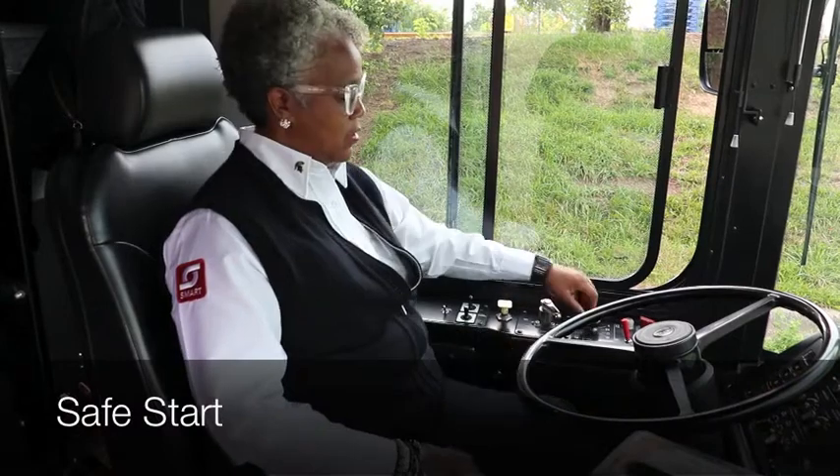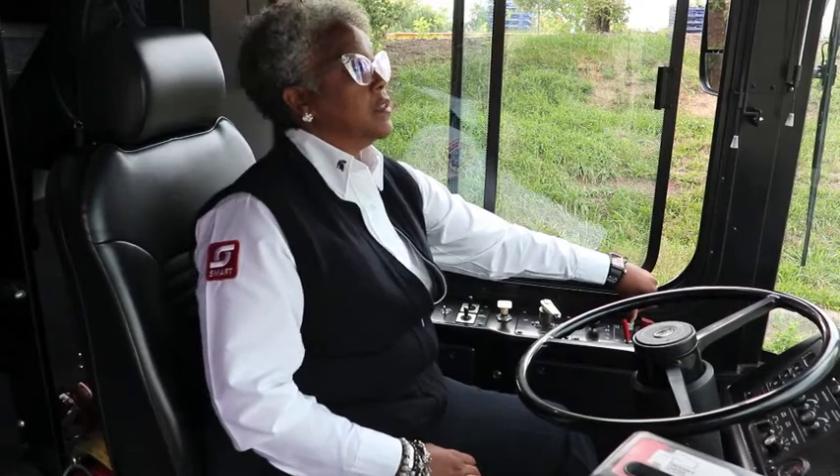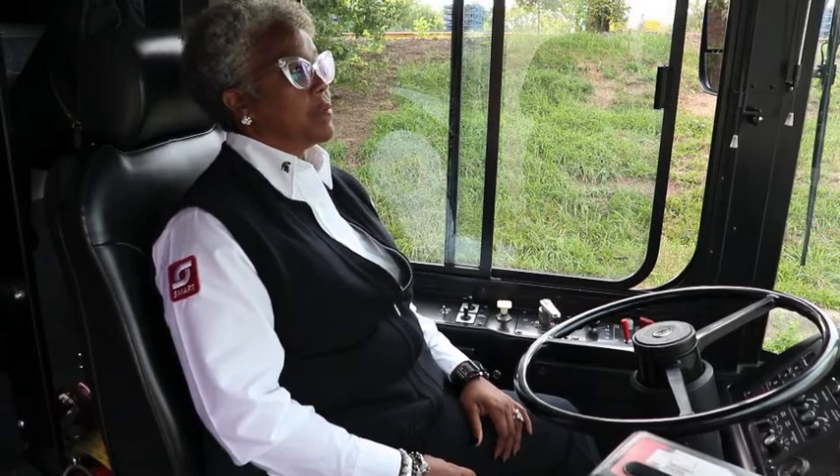Now we're going to do a safe start. Put your foot on the brake and put the coach in day run. Start it up. At this time you'll see the ABS light — it'll disappear — and that means that the ABS light is working properly.